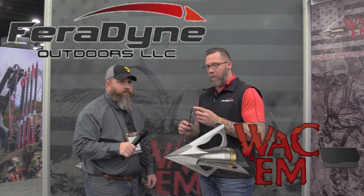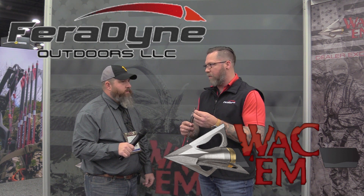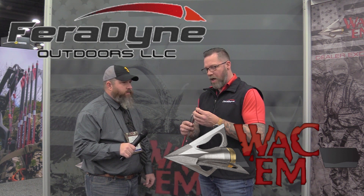It's a great broadhead — aluminum ferrule with a steel penetrator tip, 35,000 blades. Just a lethal broadhead.